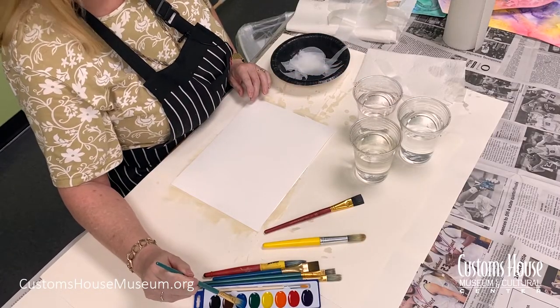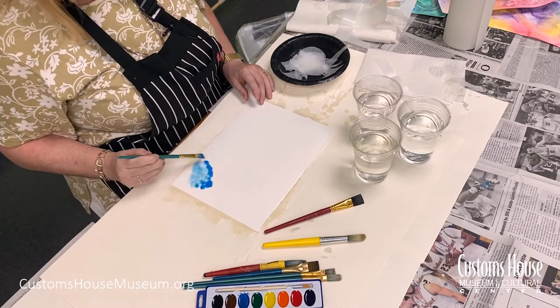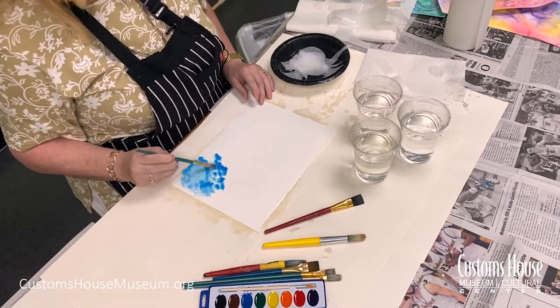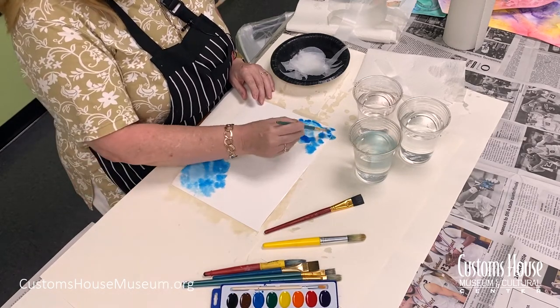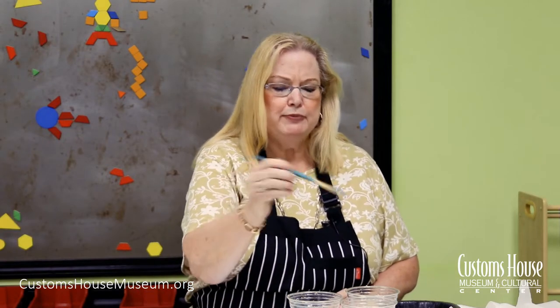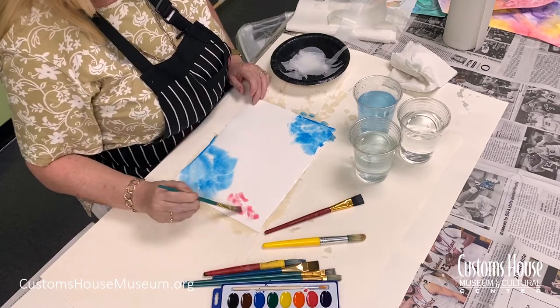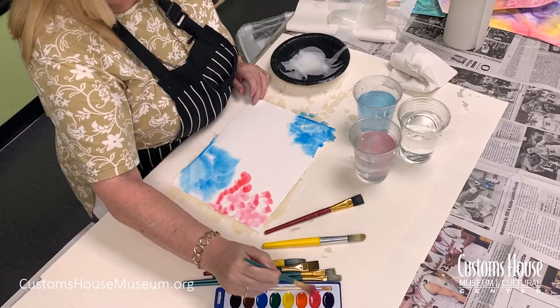Next, take another paintbrush, dip it in clean water, get a lot of paint on your brush, and dab it onto your canvas. You want to do this part pretty quickly because you don't want the canvas drying out. When you're ready for your next color, clean your paintbrush really well so the colors don't get muddy, then dab the new color onto your canvas. Just to speed things up, I'm going to use a fresh paintbrush for each color.